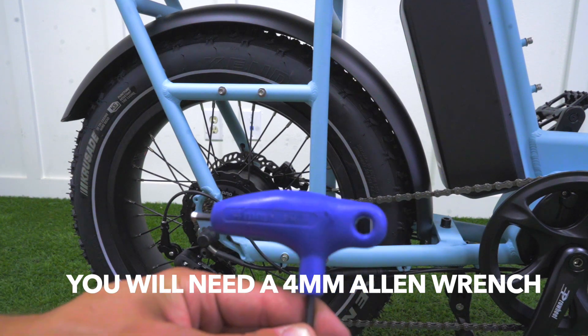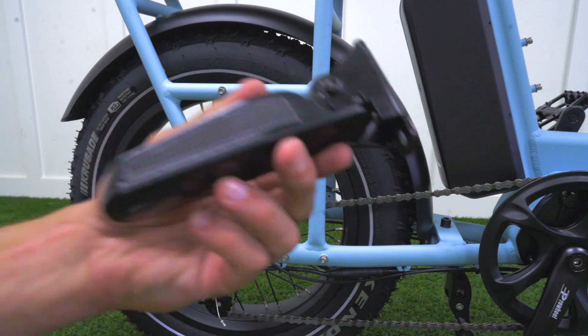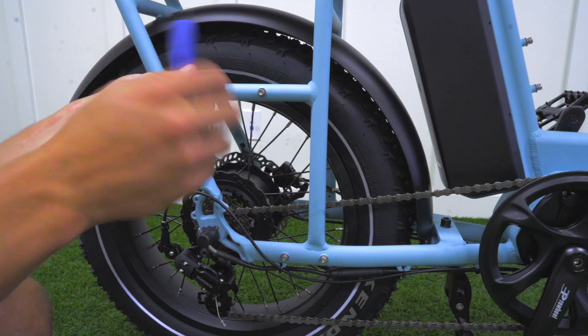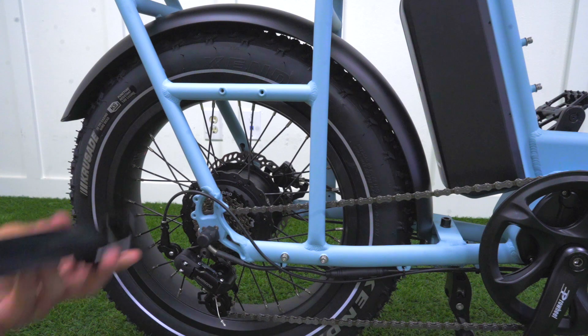Now you're going to want to take your four millimeter Allen wrench to install your foot pegs. You can either remove the bolts on the higher set of bolts or you can remove the lower set of bolts. You then want to make sure that the foot peg is facing upward towards the sky, and this is how you're going to install it on both sides.